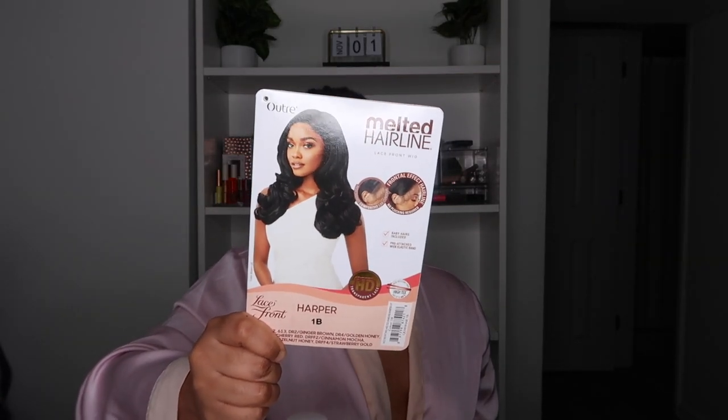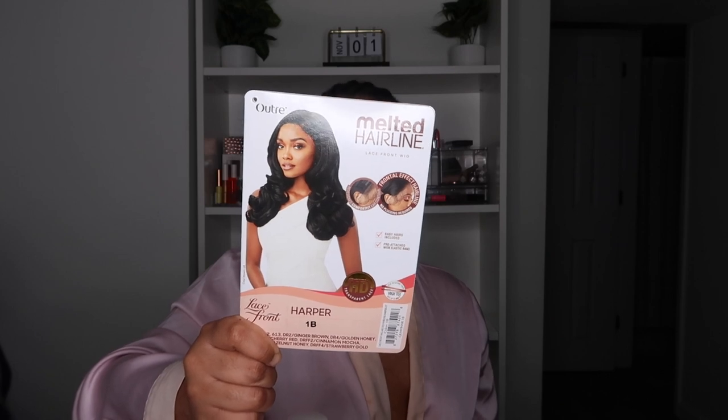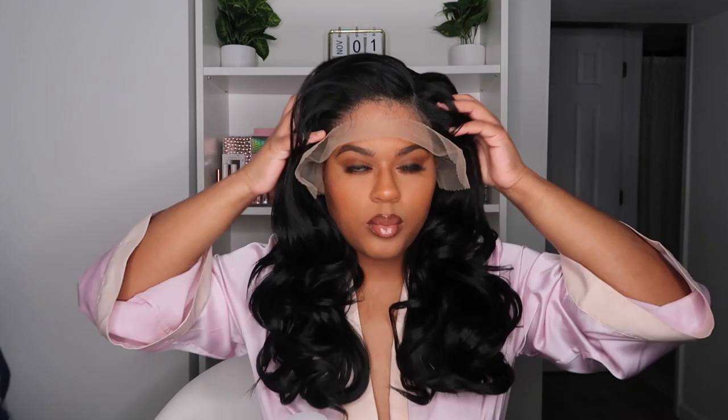She comes in a number of special colors: ginger brown, golden honey, cherry red, cinnamon mocha, hazelnut honey, and strawberry gold. The hair is similar — it's not as silky as Natalia was, but it's not as...